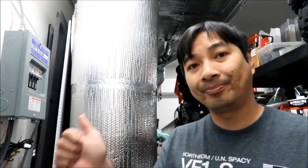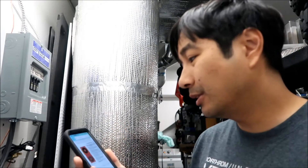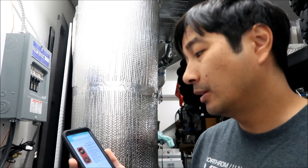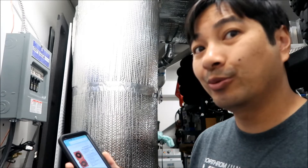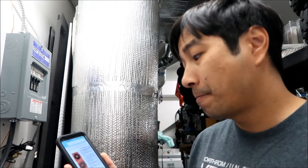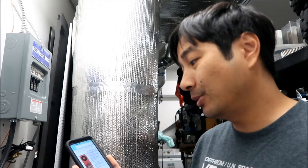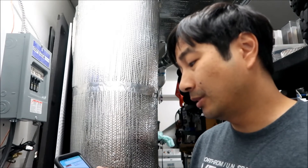Looking at the specs for this Daly BMS on the Amazon website, the over-discharge voltage is 2.2 volts. So with 2.4 to 2.5 volts in the pack, maybe there's a variance between cells it doesn't like. I'm going to charge this one up a little bit and then try to reconnect everything.